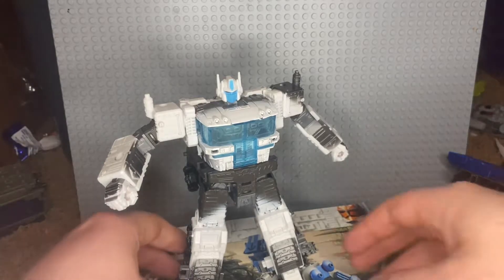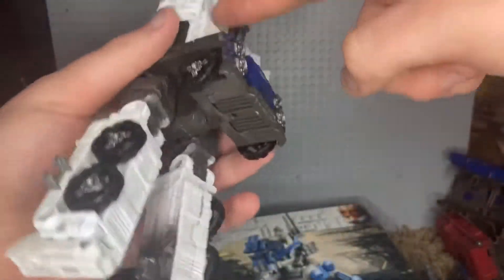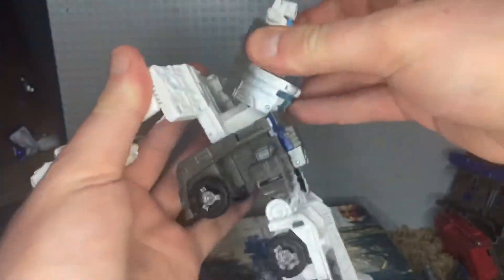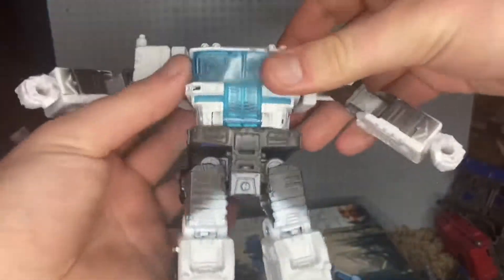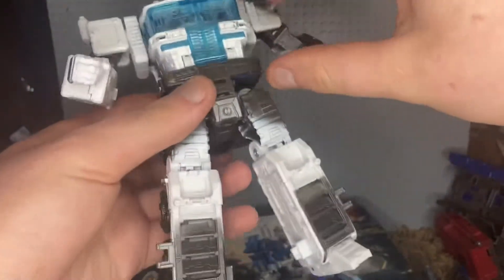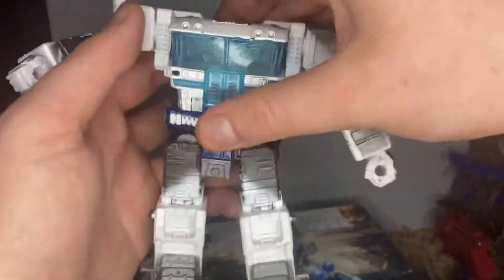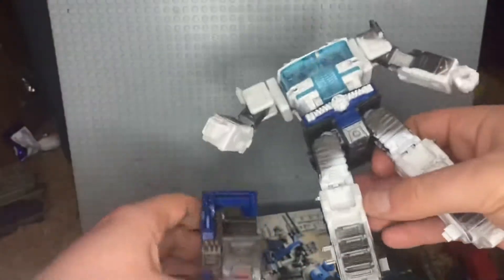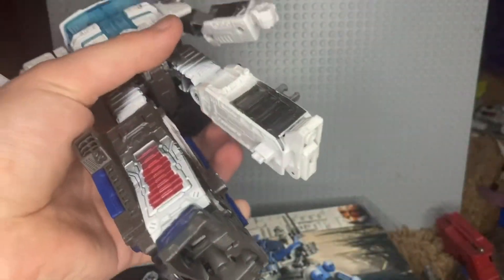Now let's power him up. It's actually not that hard. First, put the heels back in, bring this down — already done. Put the head back in, bring the arms back, bring down the crotch plate, flip it around, bring in the legs and plug them in.